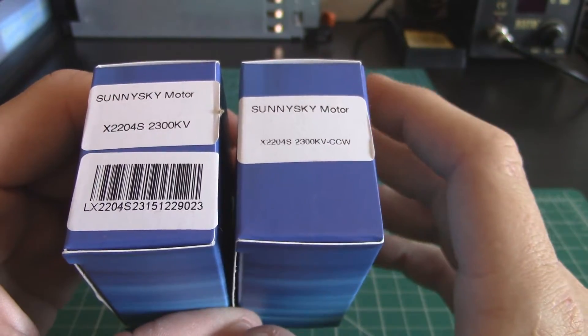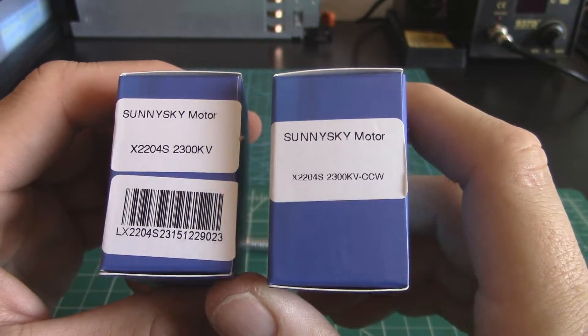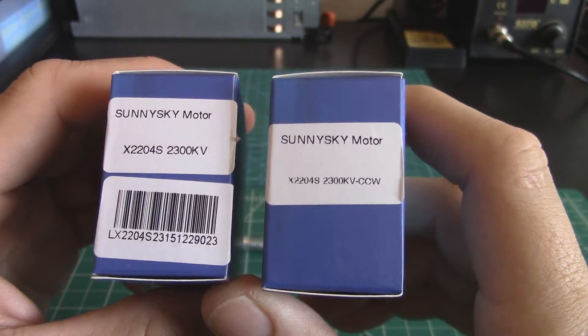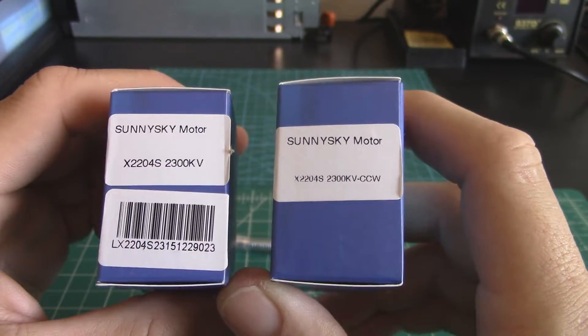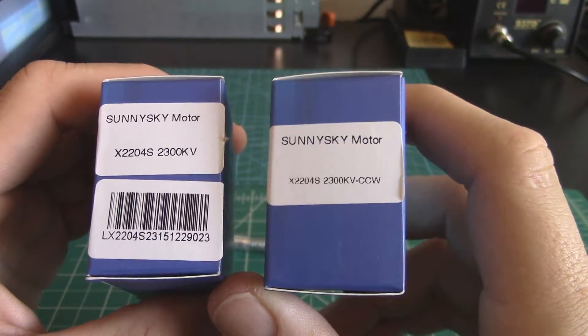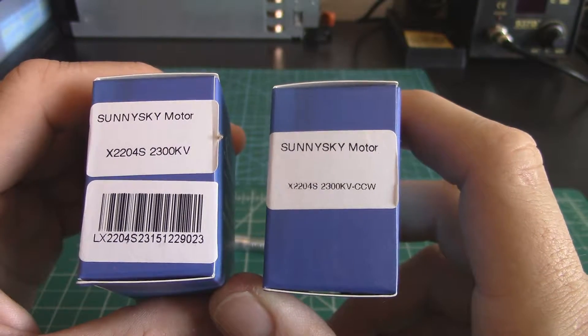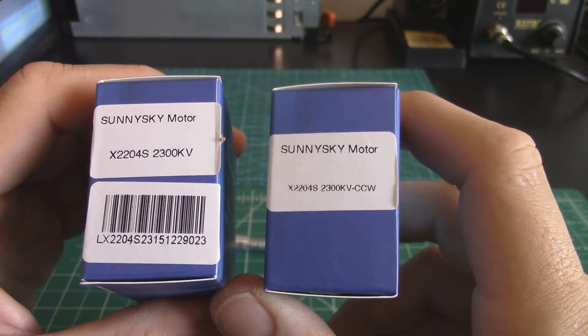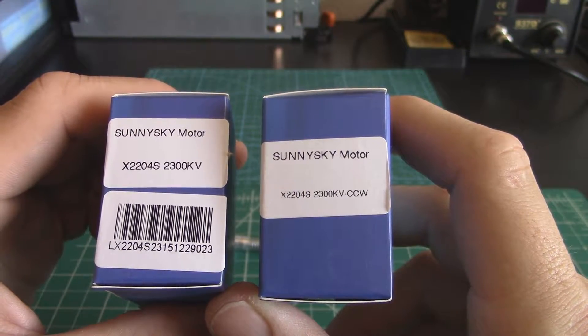In reality, clockwise and counterclockwise — although they could refer to how you have the motor spin — that's not what these labels are for. These labels are talking about the direction of the threads on the prop shaft, where you're going to put your propeller and tighten the nut down.